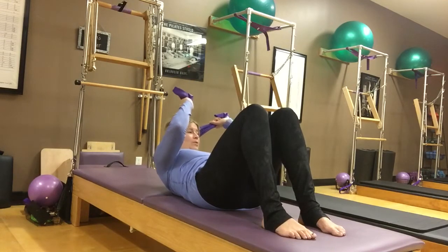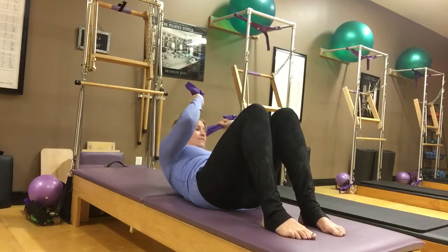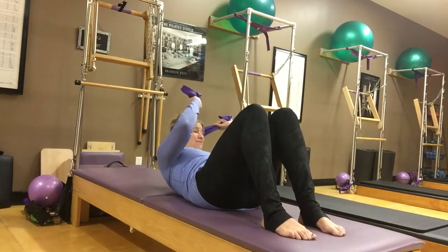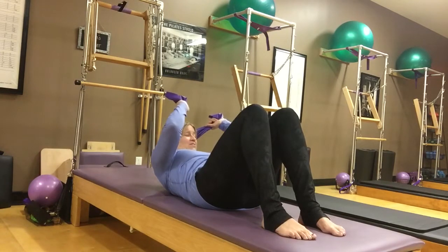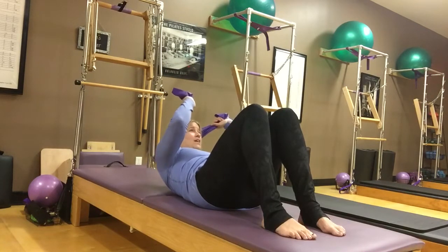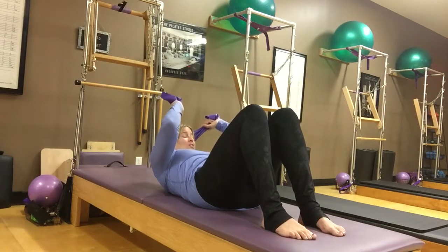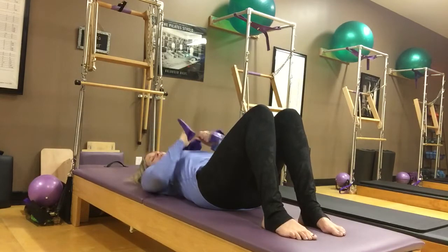If ten feels like too much, take a rest. Keep that head pressing back. Note this is sneaky — it's like arm and shoulder work too as you support your head, so you do get a full body workout. And then one and a roll back down.